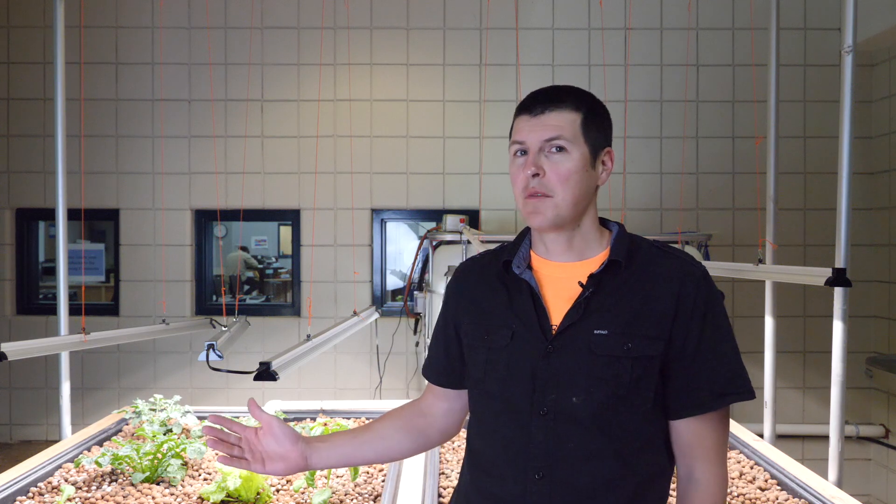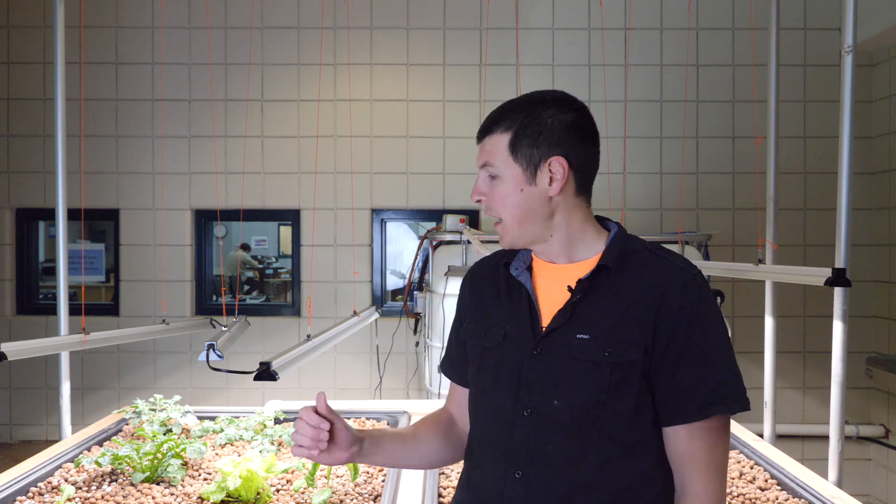This is the system as it sits now. You'll notice it looks a little bit different from a couple of weeks ago. We've added plants, we've added media, we've added water, and we've gotten the plumbing to work. So we're going to talk a little bit about each of these steps.